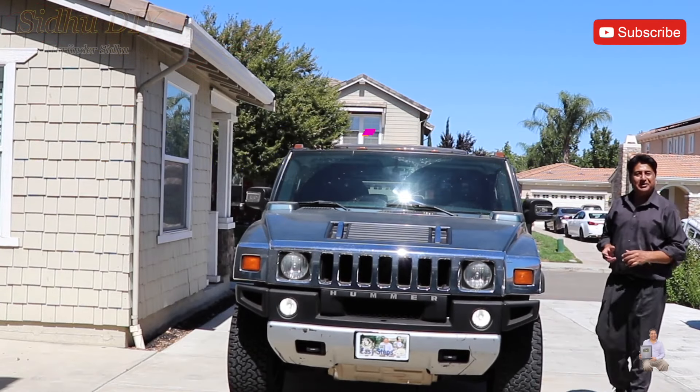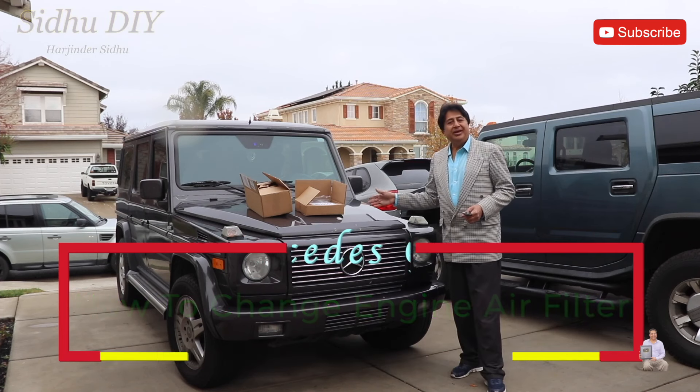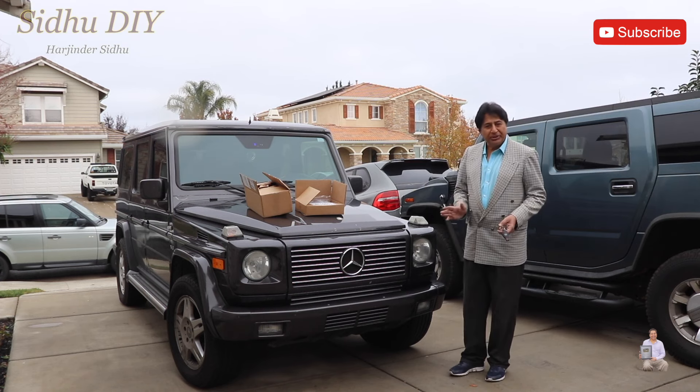Hello everyone, welcome to my channel. Today I'm going to show you how to change the engine air filter on a G-Wagon — a very easy and simple process. Without wasting any time, let's get started. First thing, we're going to pop up the hood.